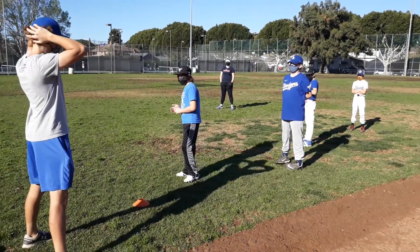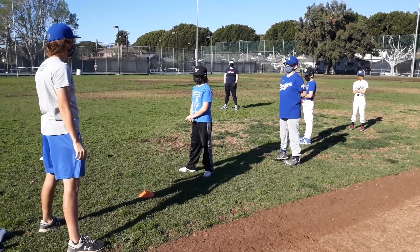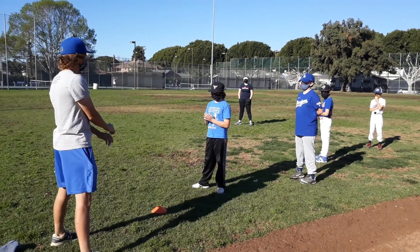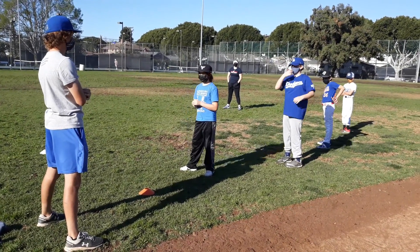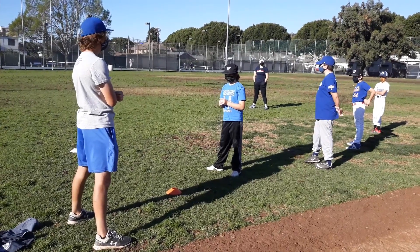You guys know who Usain Bolt is? Yeah, he's the fastest runner. I said that yesterday and some kids didn't know who he was — I felt old. Usain Bolt is the fastest man on the planet. He's faster than Tyree Till. Usain Bolt owns the 100-meter world record in the Olympics. He's fast.